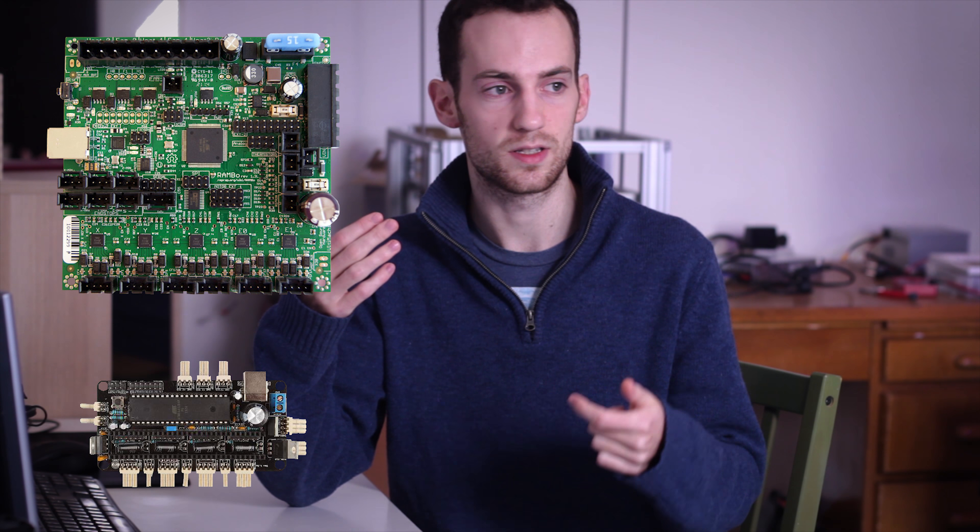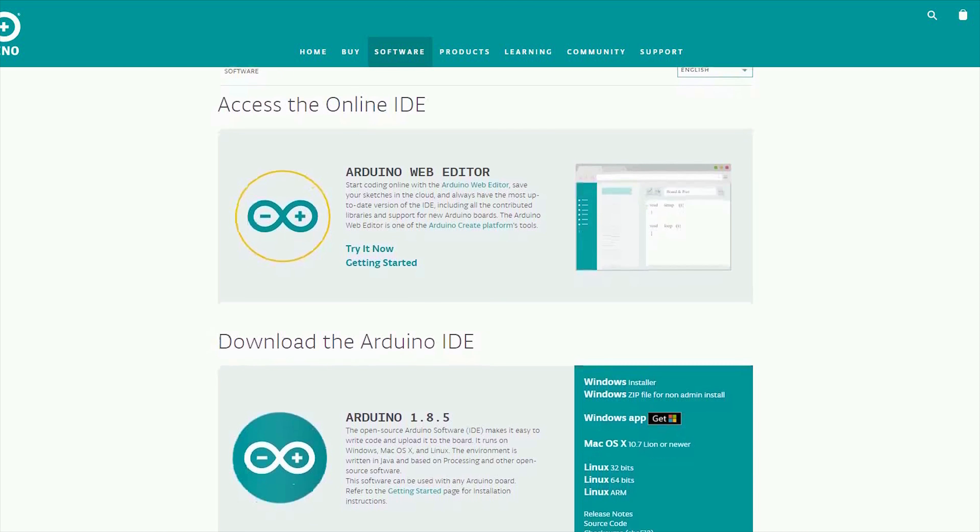Other well-known boards usually have the microcontroller and the driver board combined directly on one PCB, and some even go as far as soldering the stepper drivers right onto the board. Examples include the Rambo board, the Sanguinololu board, and even commercially available printers like the Ultimaker and Prusa 3D printers use Marlin. Drivers are available for basically all operating systems and usually get installed automatically when you plug the Arduino into your computer for the first time. You'll also need a program to edit and upload the Arduino code — the easiest and most common way is to use the free Arduino IDE.